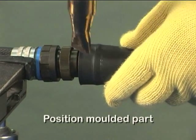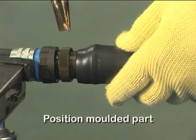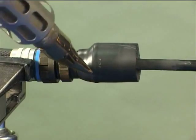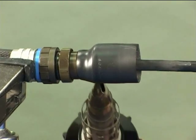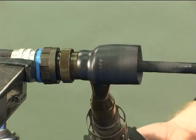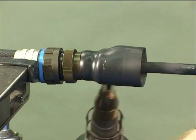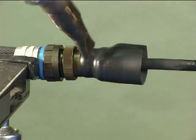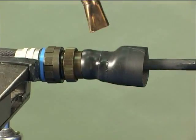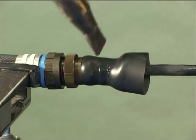Position the moulded part so that the H end will recover onto the adapter. When recovering, the heat must be applied evenly around the moulded part. Ensure the part is fully recovered onto the adapter. Take care not to scorch the moulded part.